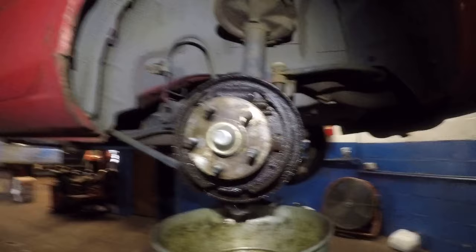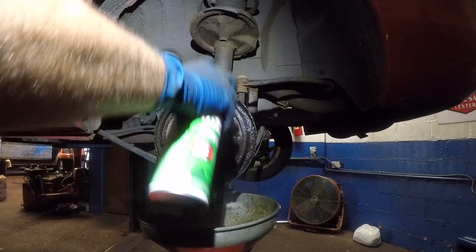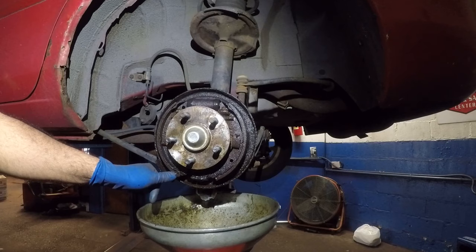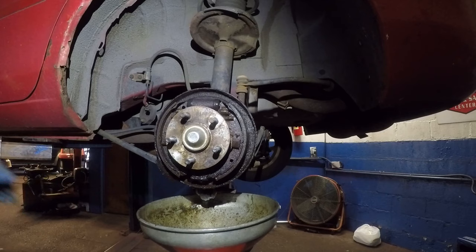This is not looking so good. I shouldn't even do the job — I don't feel good about myself doing this. The brake pads and shoes are no good. The customer says she only goes two blocks, but you need brakes for two blocks. Even when you put it in drive without brakes the car is going to take off.